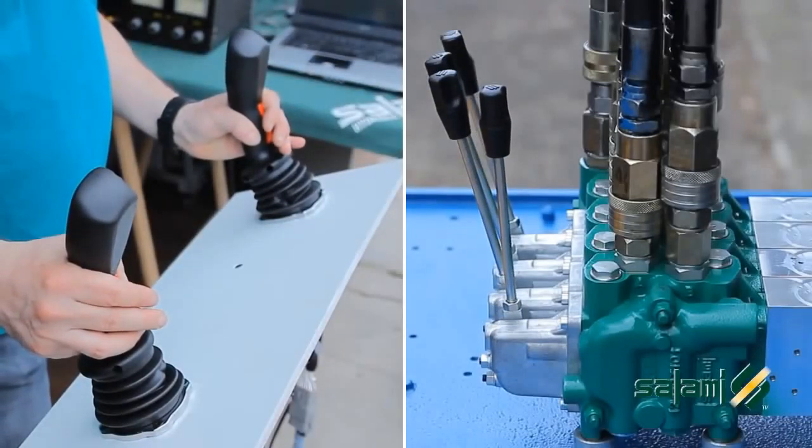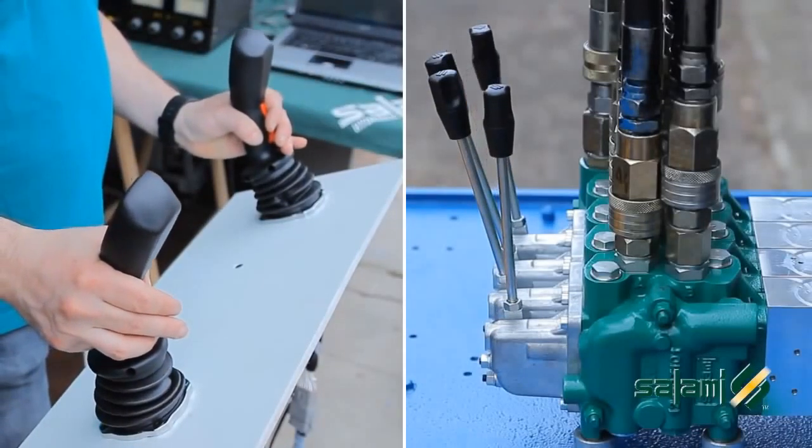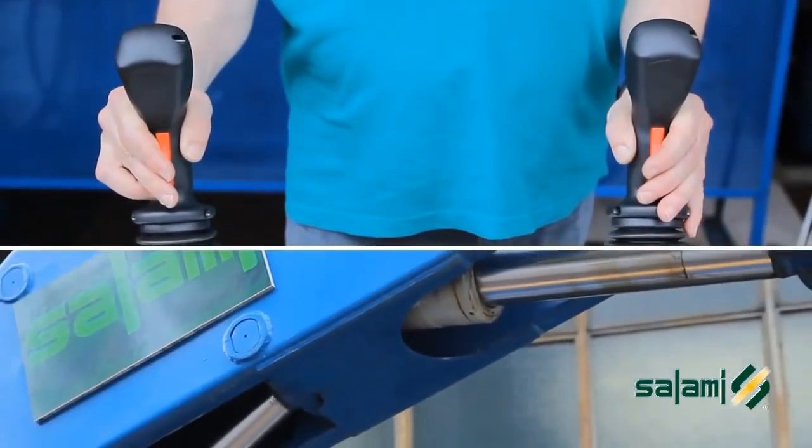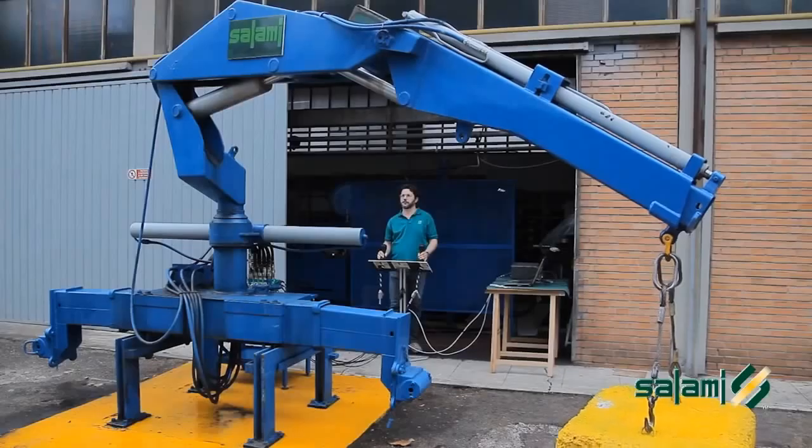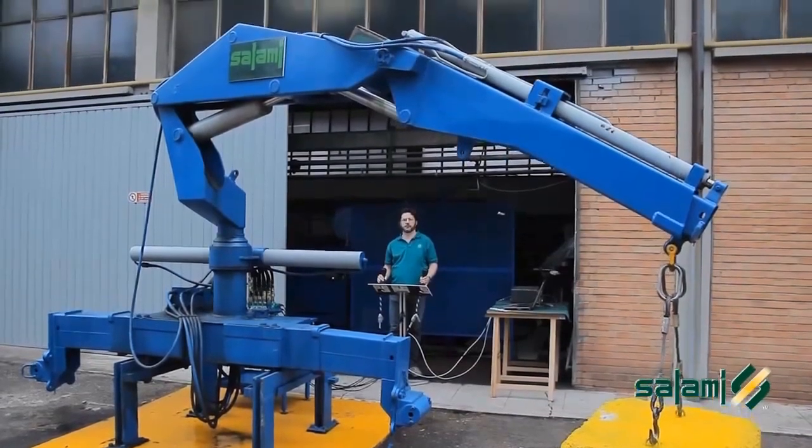Thanks to the system of independent compensators on all the individual sections, it is able to effectively manage contemporary movements for all cylinders with maximum fluidity, housing and flexibility.